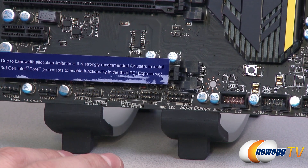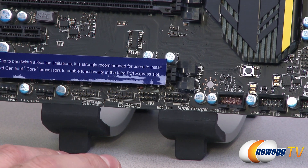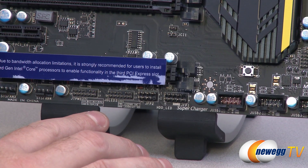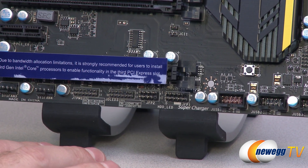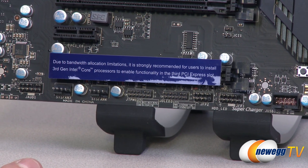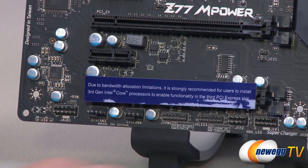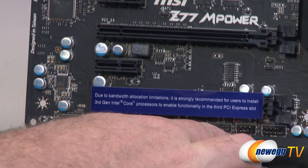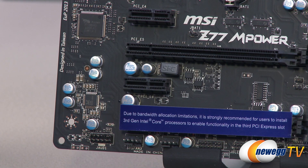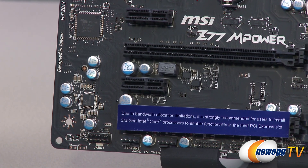There's a JLED3 header, which is actually for an OC Genie or Voice Genie header — voice commands to some extent. There's also a trusted platform module header. The two system fan headers I already mentioned are down here, and finally you have your front panel audio connector for mic and headphone on the front of your case. Next to that you can actually see the Realtek ALC898 audio chip — that's the audio codec for the 7.1 channel audio built into the board.